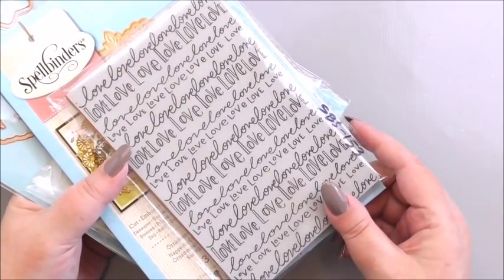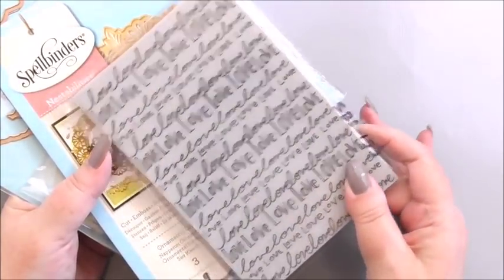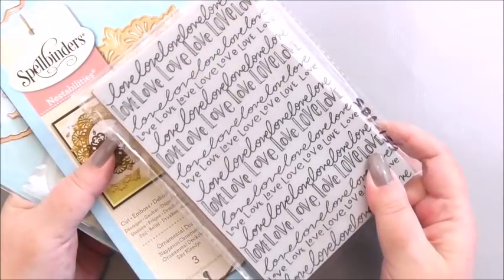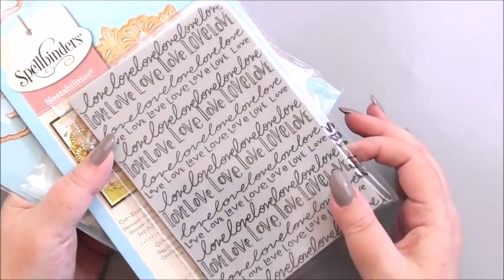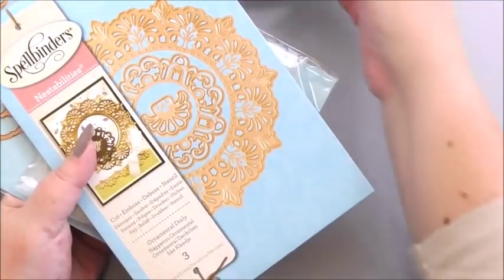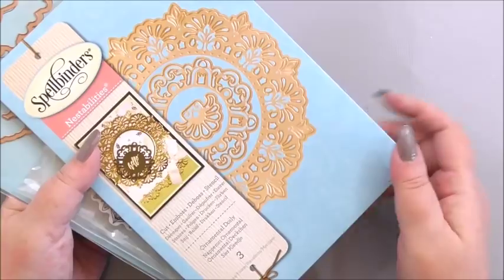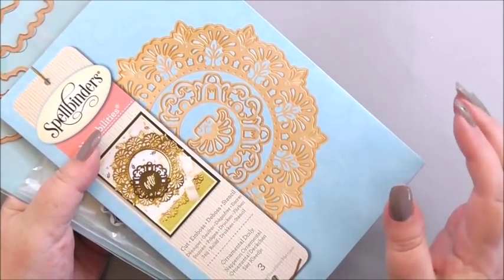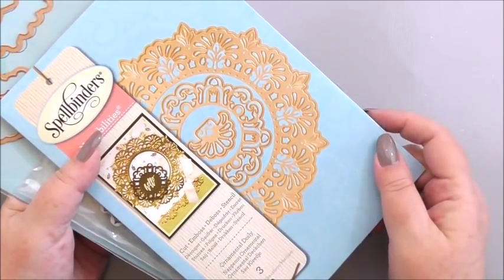The first thing we're going to be using is the love stamp. This is quite a large stamp — don't just think of this for Valentine's Day; it could be for birthdays, anniversaries, so many things throughout the year. It's a good versatile background. The next thing from Spellbinders is the ornamental doily die, one of my favorite dies, very versatile, and it's going to go so well with everything else.